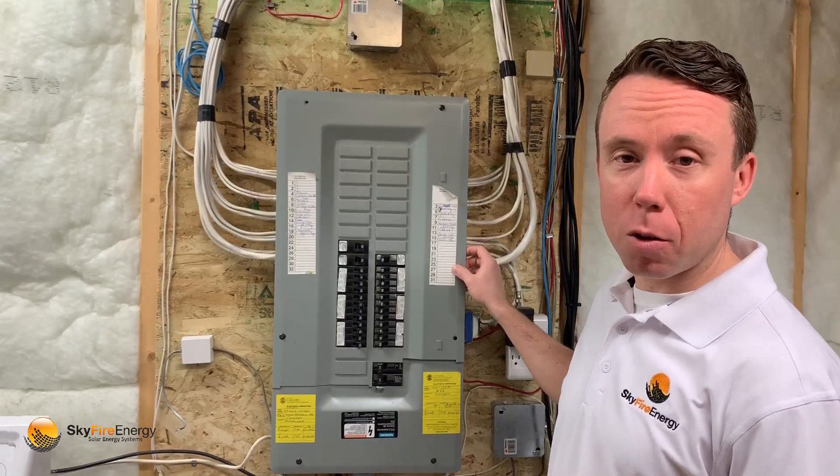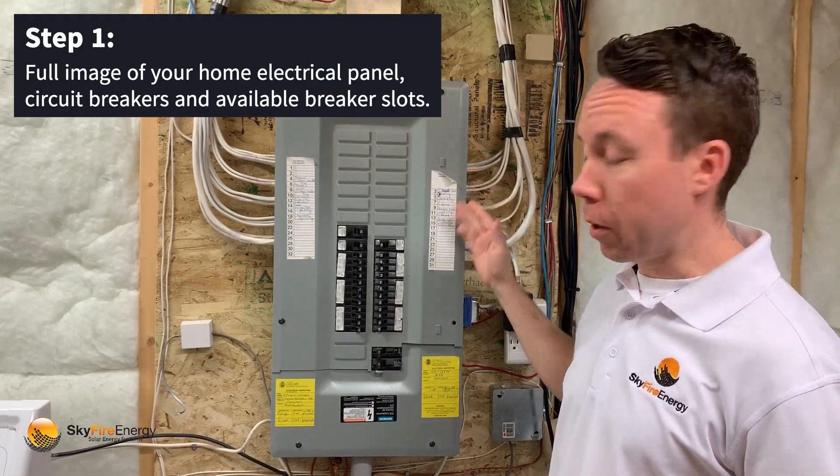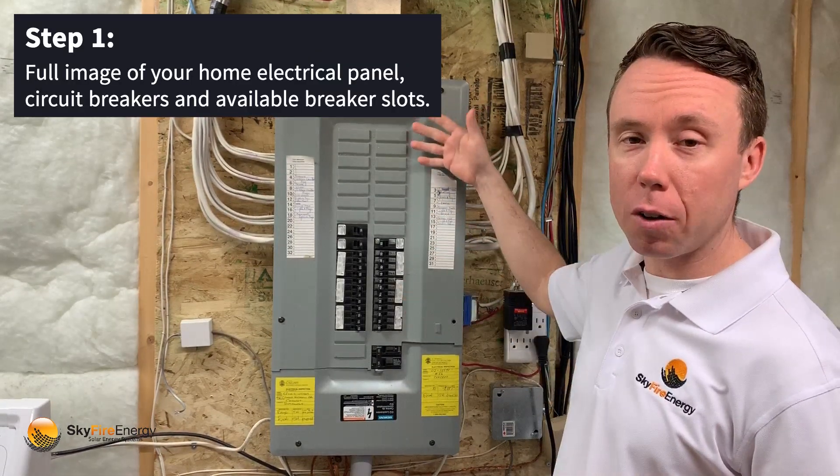Here is my home electrical panel. Some of the key details we need is we want to get a full image of the panel showing all the circuit breakers and all the spaces available.